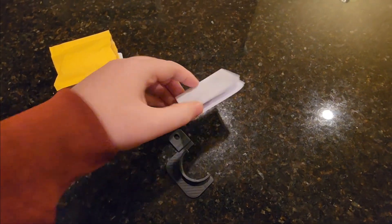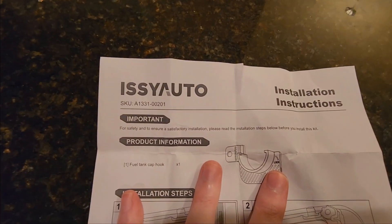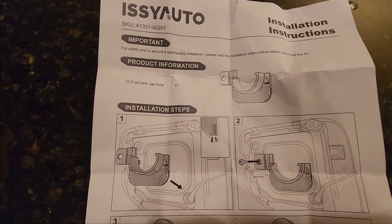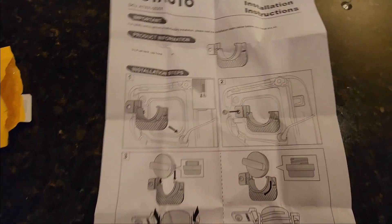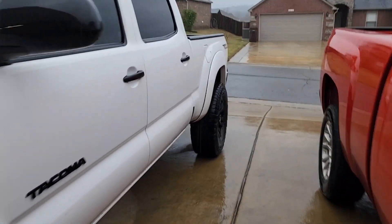Jumping straight into the video, inside the package came the one plastic piece itself and a set of instructions. The instructions are literally just four simple and easy steps, and when you flip it over to the back you'll notice it's blank — because that is it.